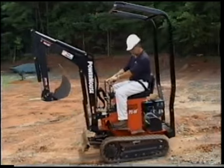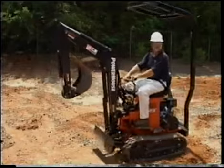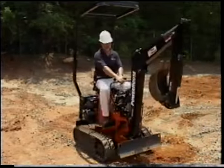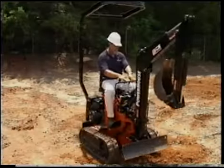Be sure to always look in the direction of travel. By pushing the right lever forward and the left lever back, the PX10 will turn to the left. And doing the opposite will turn the PX10 to the right.